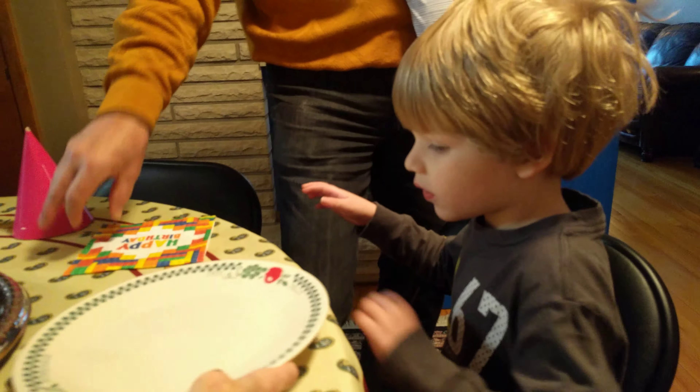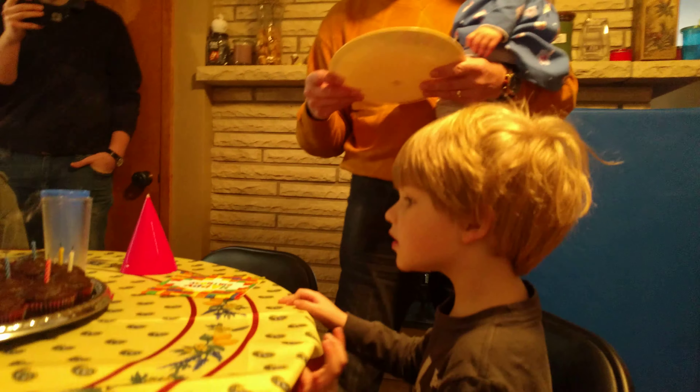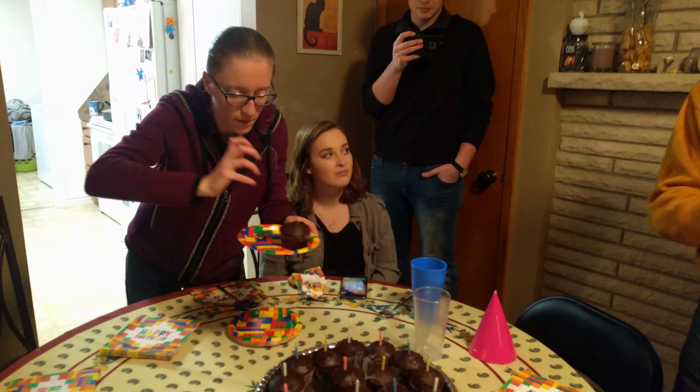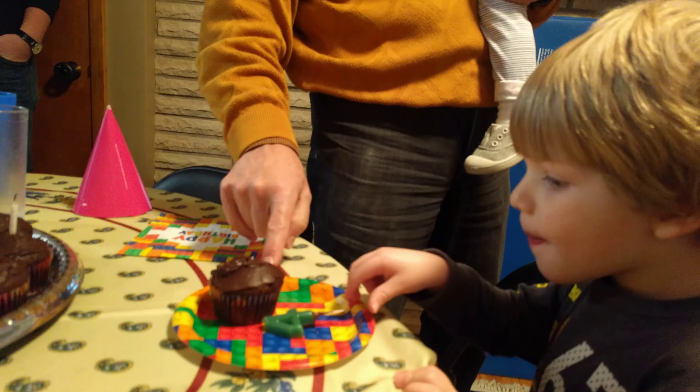Doesn't Nicholas get the one with the — Nicholas gets the first one. Well how about the one with the four on it. Here we have a basic one. Mm-hmm. Oh okay. Ooh, Lego plates. Good job mom. Perfect. Okay, there's yours with the four. The four. Do you not take the paper off?